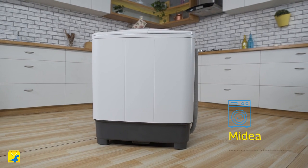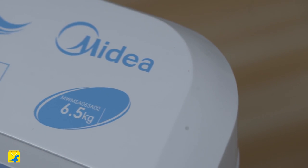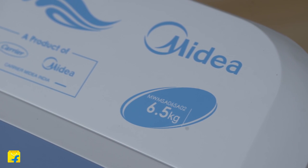Hi guys, I'm Radhika and welcome to Flipkart. Today I'm exploring the Mydea MWM SA065A02 washing machine. It's a 6.5kg semi-automatic top-loading washing machine.